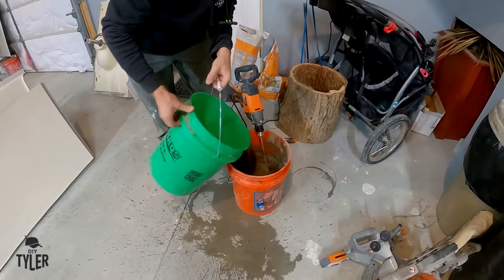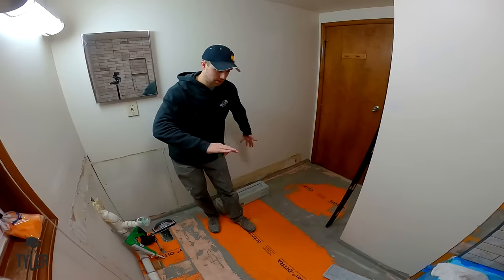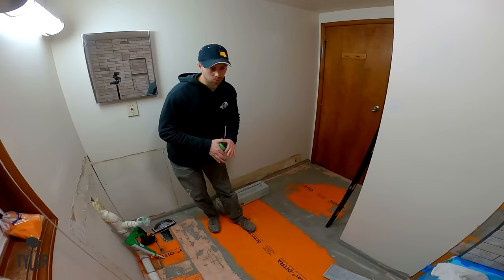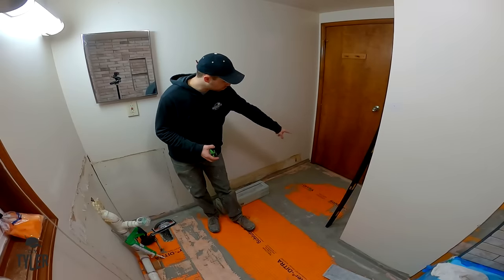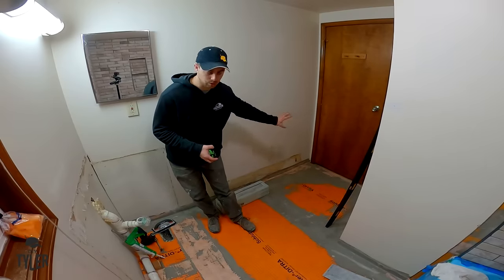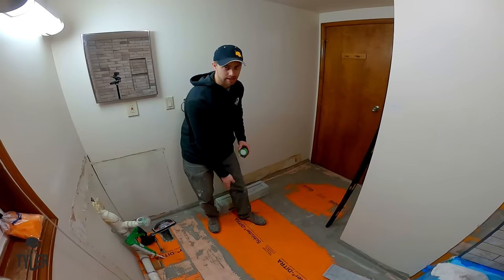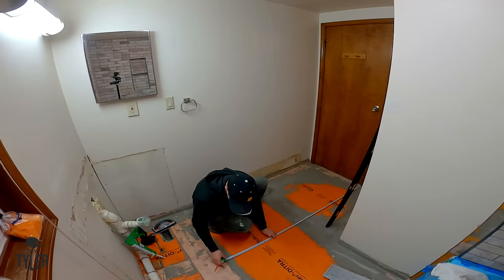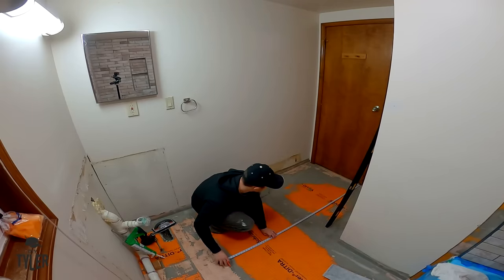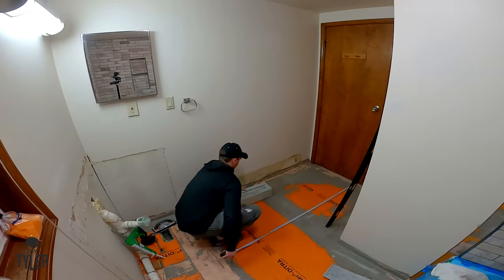This is the same mortar I used underneath the Ditra and we are going to use it again above - this is a modified thinset mortar, All-Set by Schluter, and you can use it over and under. Always make sure you check with the user manual. Before I get too carried away, we want to make sure the tile is set square in the room. I've set the tub square against this wall so we can use that as a reference, but I'm also going to measure from where the hardwood flooring of the hallway is and strike a line down the Ditra so I can measure from that line.